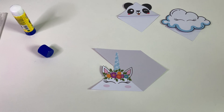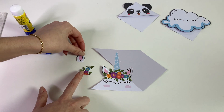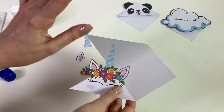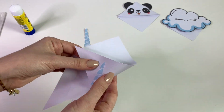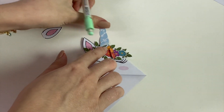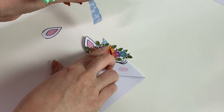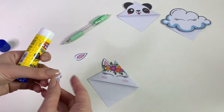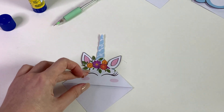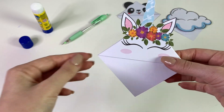Bora para o nosso unicórnio. Ele é o que mais tem pecinhas, porque tem tanto a flor quanto a orelha e o chifre. Então a gente vai ter que colar mais partes, mas é muito simples — é o mesmo processo. Nós vamos dobrar. A primeira coisa que eu vou colar vai ser o chifre. Você deixa o mais certinho possível. Eu vou cortar um pouco mais do chifre para que essa planta fique aparecendo e vou colar o chifre bem nessa pontinha. Não esqueçam de colar a orelha primeiro, na mesma direção da outra. E agora sim, cola a parte da folha.